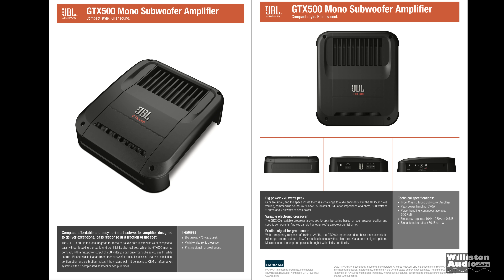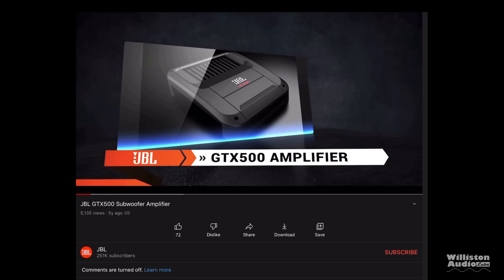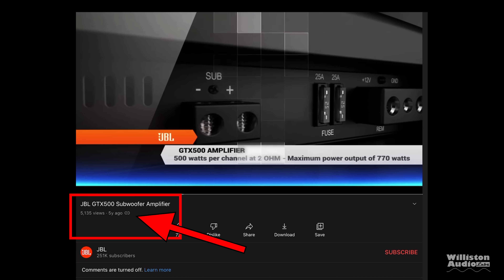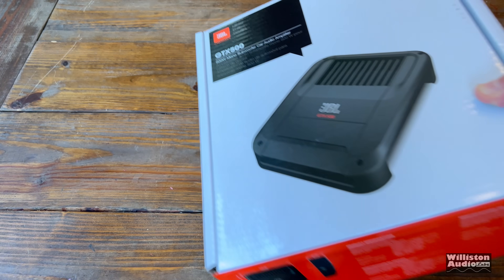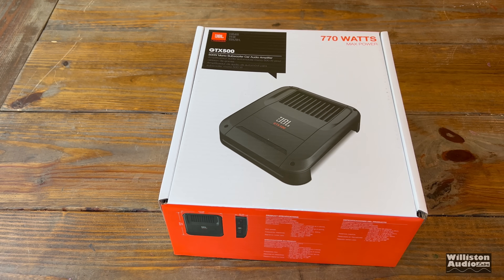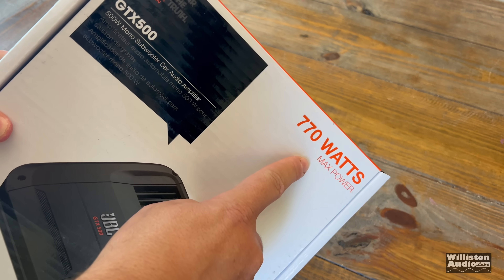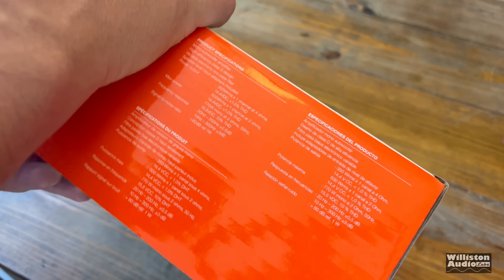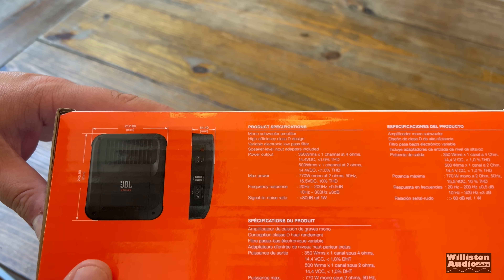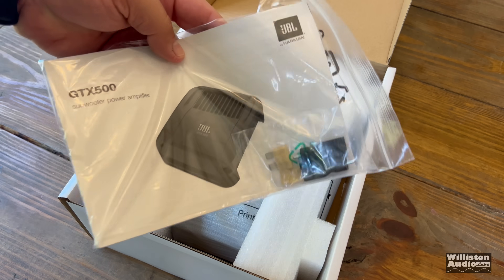When I looked up the GTX 500 on JBL, I found that it had a copyright date on some of the literature of 2014. They also have a video on YouTube that's from five years ago, so this amp is at least five years old, maybe as much as seven or eight years old. That's okay, because some brands still sell new models that are at least 10 years old. This amp shows 770 watts on the box, but it is a GTX 500, aka a 500-watt amp. So why does it say 770 watts? That's one of those max power things.